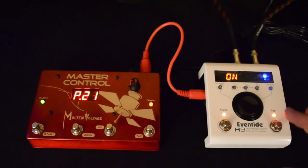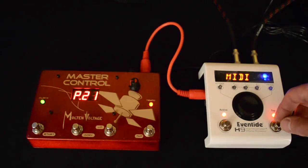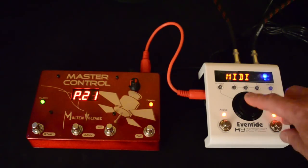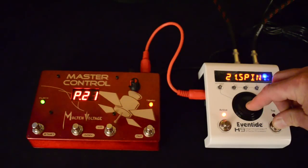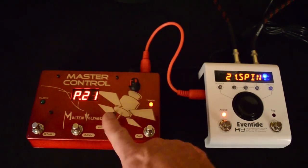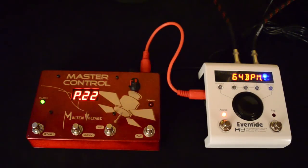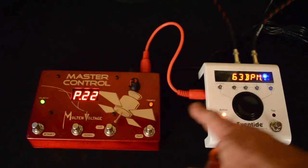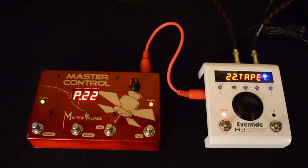Now we've got all our parameters set. We'll back up out of these menus, and to exit you do the same thing — hold down the tap button and hold down the center button. Now we're on program 21, and you'll see that as soon as I pressed that, MIDI clock started being sent and the H9 synced up to the clock.